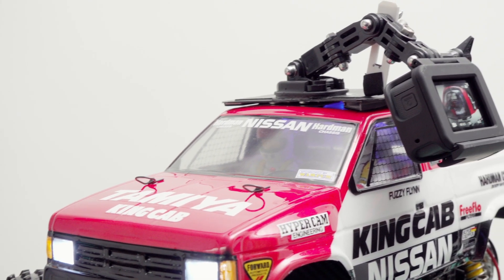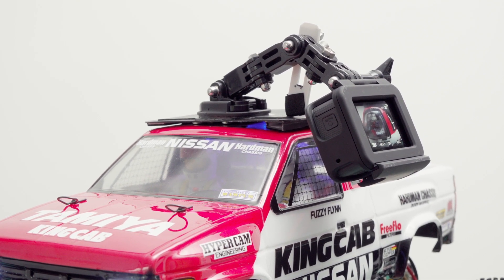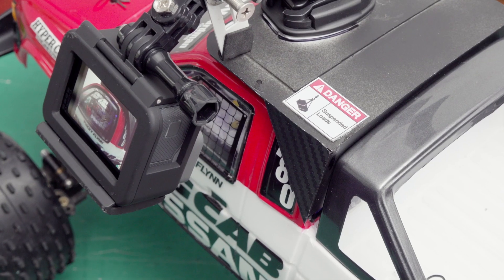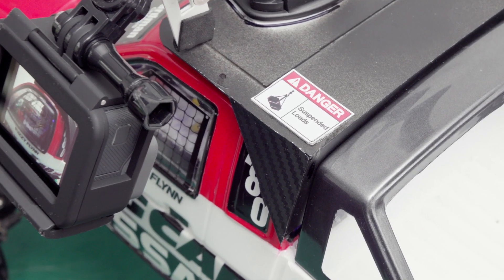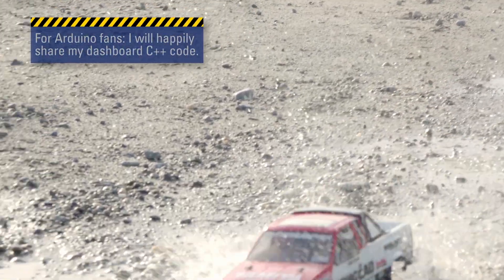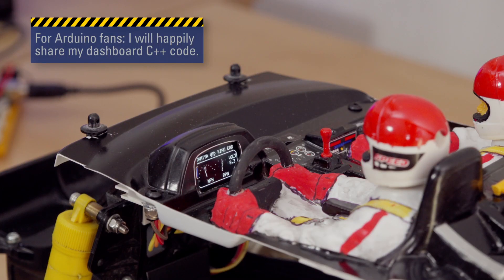Another addition is this roof mount for the GoPro — version 2.0. Of course it's held in place by magnets. Hopefully it's a bit more stable than version 1, which failed miserably. Hope you like it, and maybe somebody wants to improve on my ideas and build their own digital dashboard.